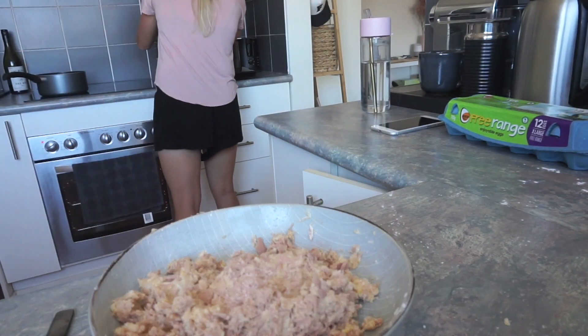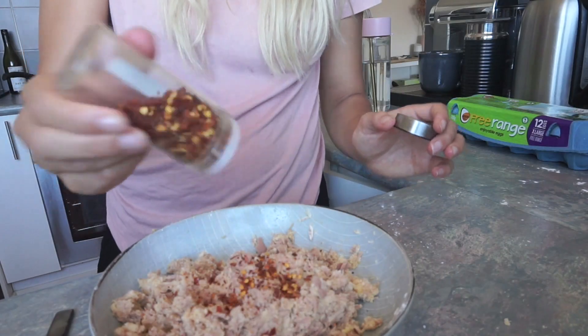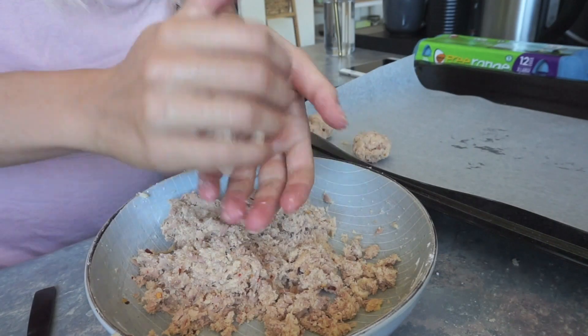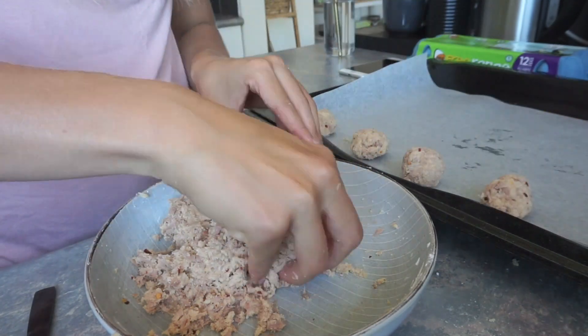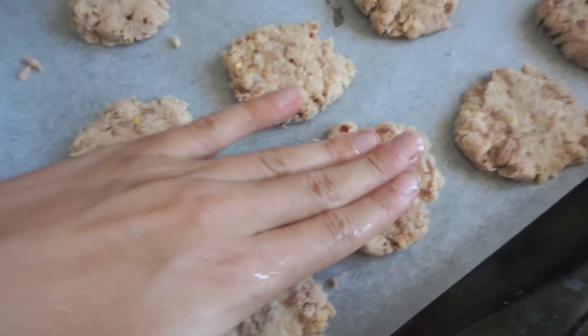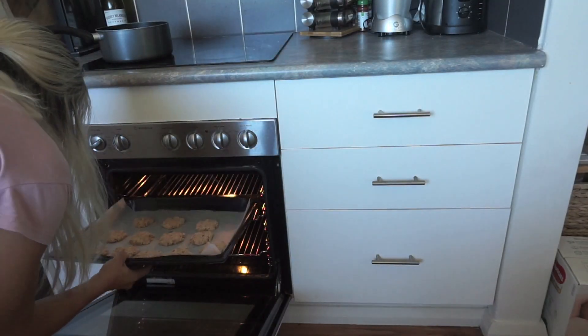If you wanted something a little bit fresher, you could go with lemon juice and a little bit of mustard — basically, you do you. Mix it together using your hands; it's way easier. Then break it into rough little balls that are all about the same size, pop those onto a baking tray, smoosh them down into patty shapes, chuck them in your preheated oven, and that's the first batch of snacks done. We'll check on those in about 10 to 15 minutes.